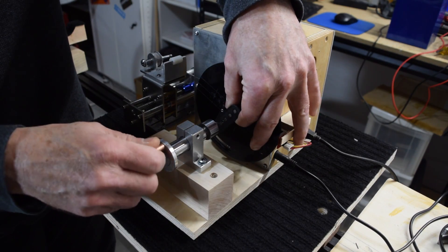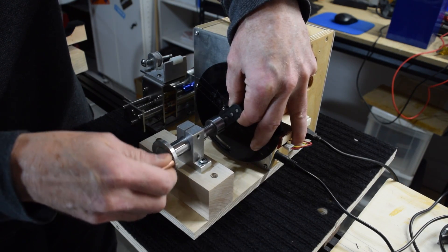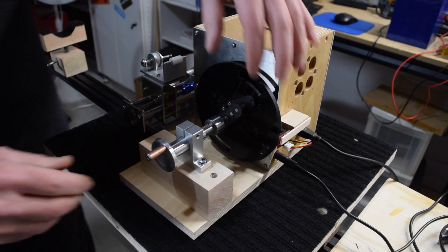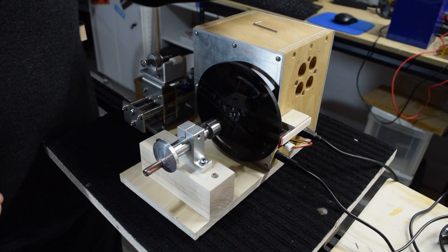One additional modification I made to this machine is the addition of a tailpiece for a mini lathe. What it does is simply hold the bobbin to the bobbin plate, so I don't have to use double-sided sticky tape.